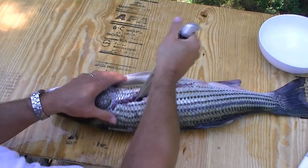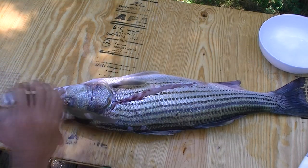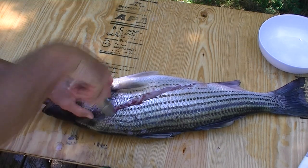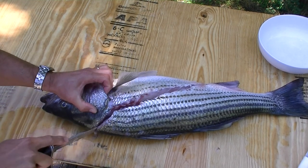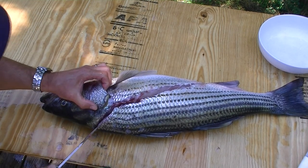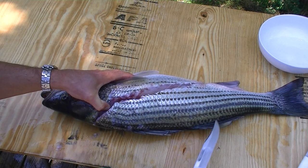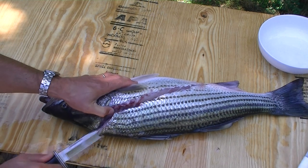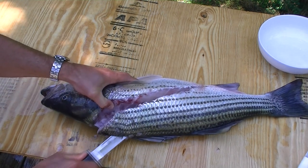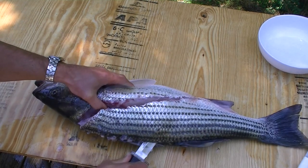As we work the knife along the rib cage to separate the fillet from the ribs — that's a pretty good start. Then just kind of clean up the cut a little bit, making sure we're down to the backbone all the way through. Then we just finish the cut up here by the head. Our next cut, we're going to separate the fillet from the backbone, working the knife down along the back. You're trying to hold the knife as close to the backbone as you can to get as much meat as possible with this method.